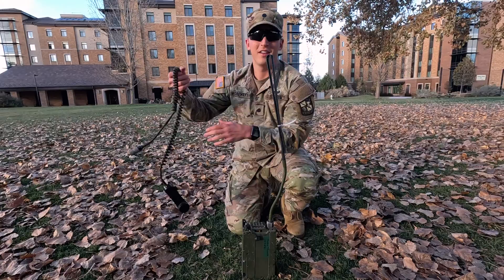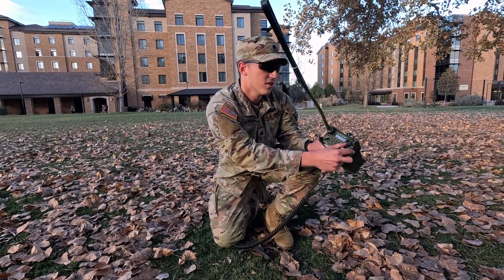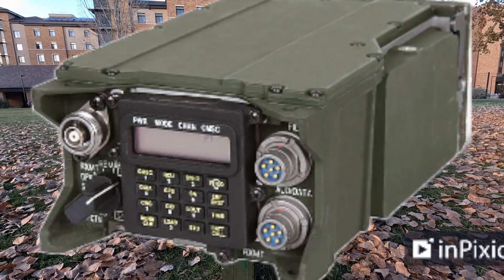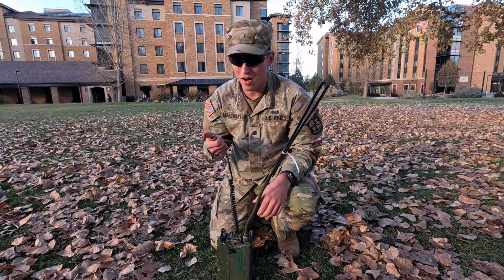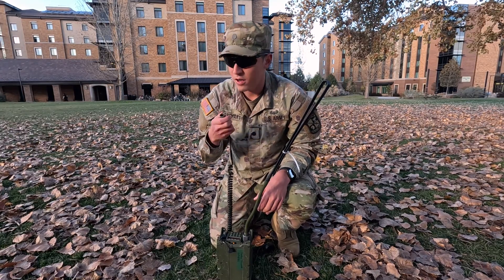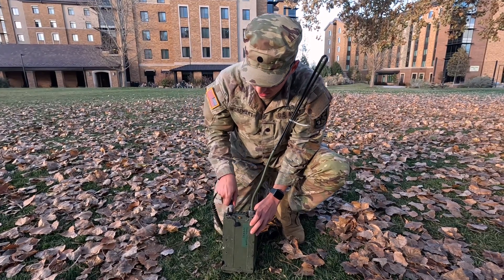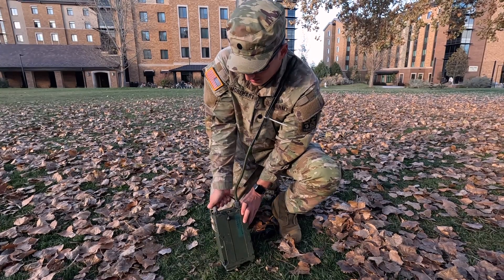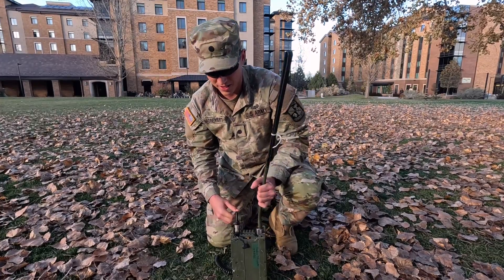Now we're going to move on to the hand mic. This one can be plugged into either of the two holes on the right. We're going to go for the bottom right plug right here. This isn't necessary for all hand mics, but they can be a little tough, so sometimes you've got to breathe a little hot air into the plug and it'll work a little easier. You're going to line up the flat part here with an L-shaped indent that will act as a hook for the hand mic to fit and lock in. Once it's in, you'll feel it and you'll be able to lift it by the hand mic and know it's in.